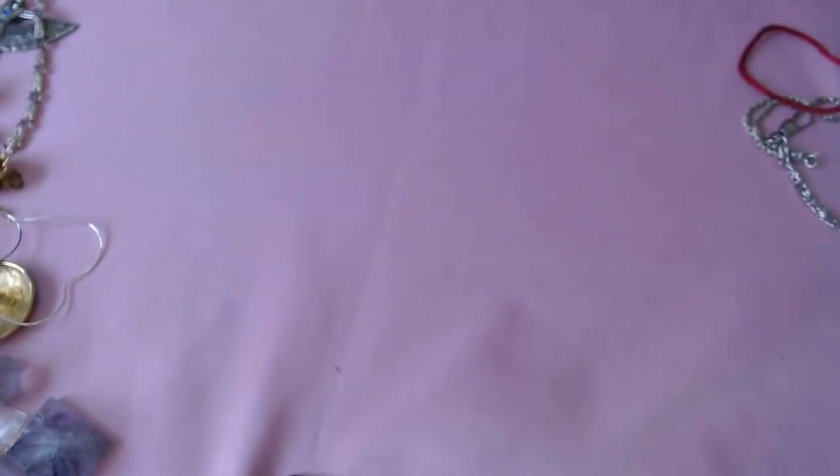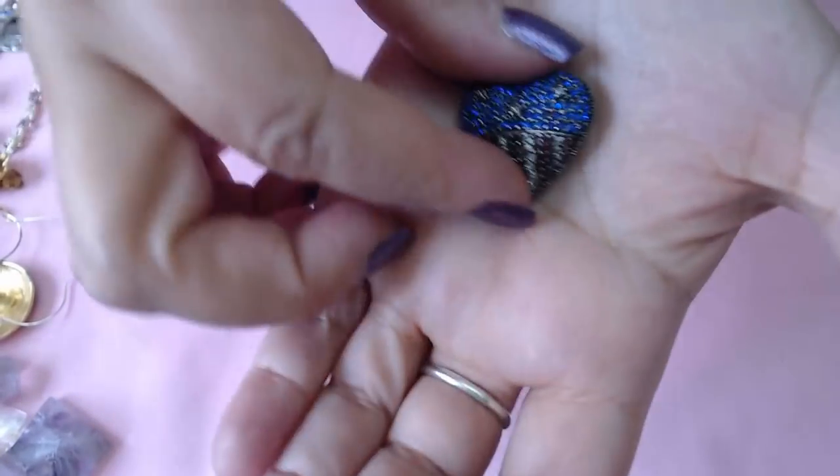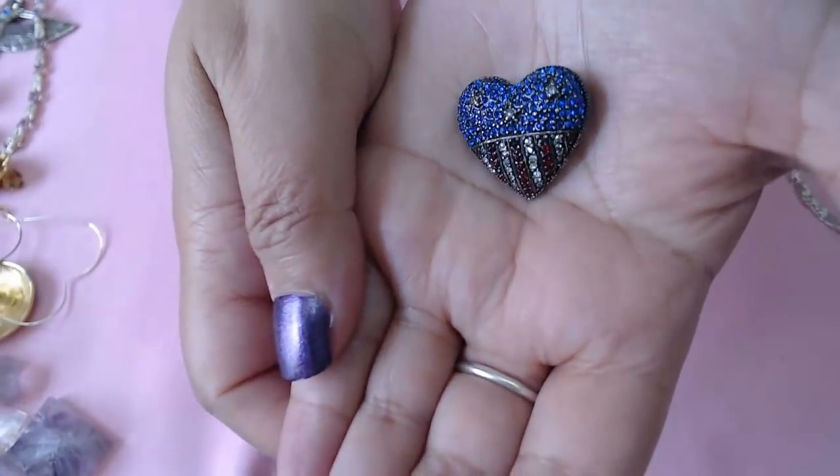Okay, next we have a heart with the flag — it's a patriotic one. There's a star in the center, and in the back there's a mark — I'm not sure what that means, there's a star. So it's a really nice one, very nice and sparkly.